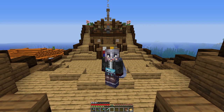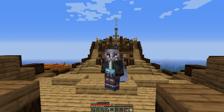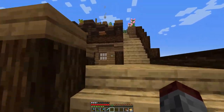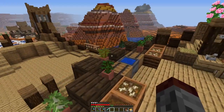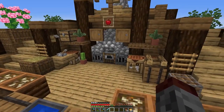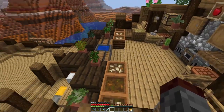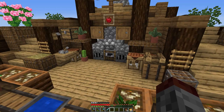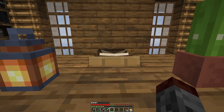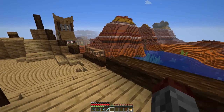Hey guys, welcome to another episode of the build series. Last episode we did the outdoor kitchen you see behind me, and we did the interior of the captain's cabin. I really love how this has turned out — this is definitely one of my favorite builds. It's a really fun, unique way to do a kitchen, and it even has a little pipe going up. If you haven't seen that episode, definitely check it out.